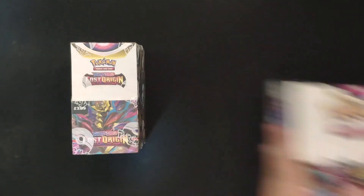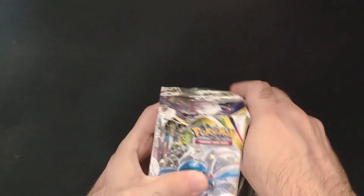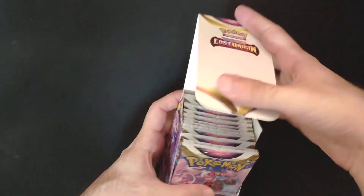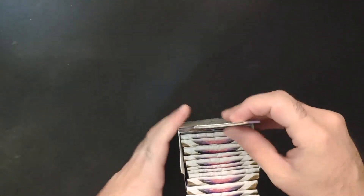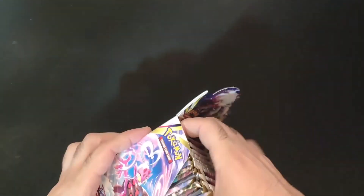We are going to open this one and see what the pull rates are. This is a cool product, very neat, very compact. We have 18 packs to go — this is a very cool one and it's the first time I'm opening one of these. I'm pretty interested to see what kind of pulls we can get from this — it kind of acts like a booster box.